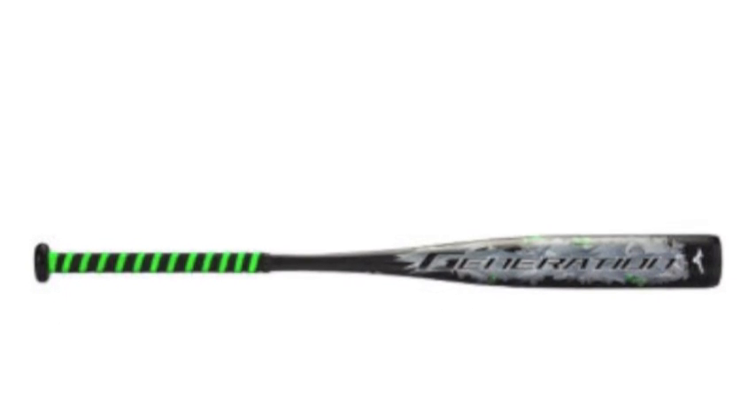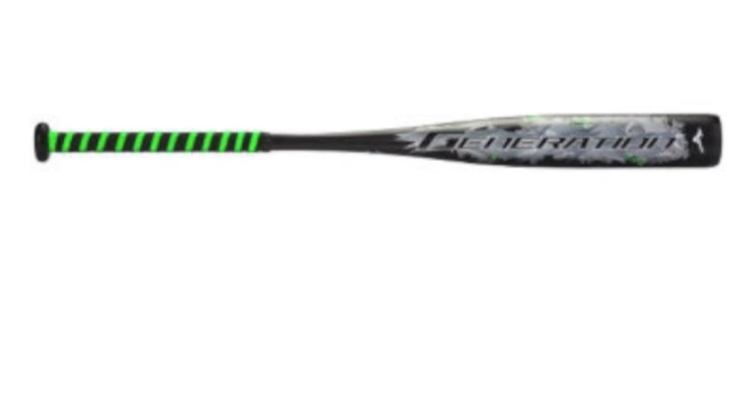The grip got an upgrade as well, as the synthetic leather now has increased tack and a better feel so players can feel confident about stepping into the box.